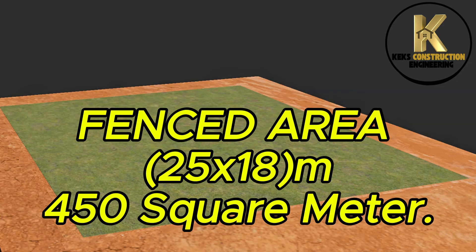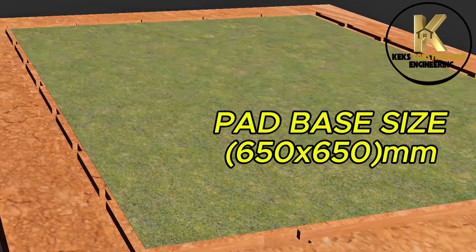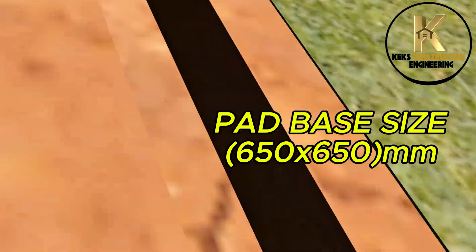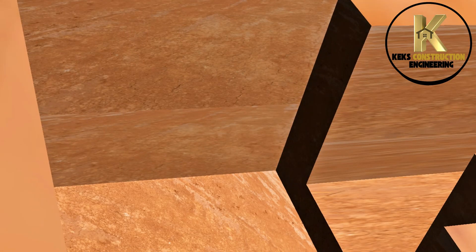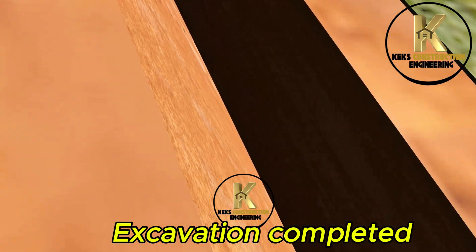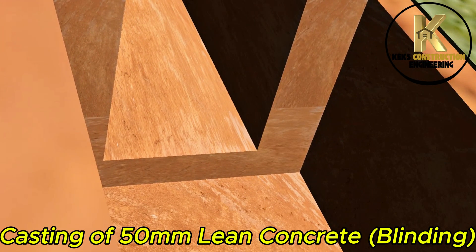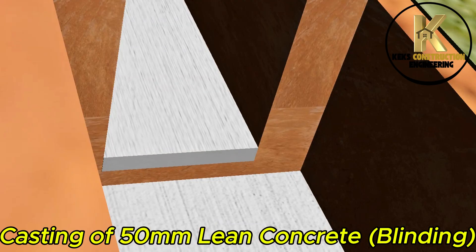Fenced area: 25x18 meters, 450 square meters. Pad base size: 650x650mm. Excavation completed.